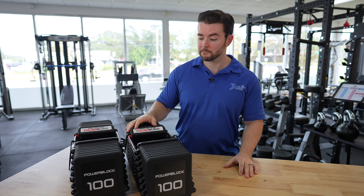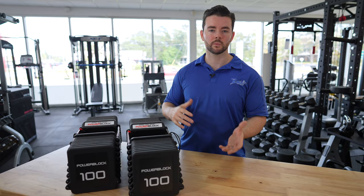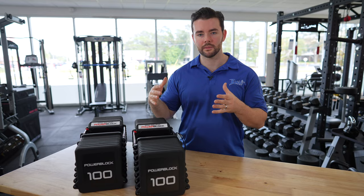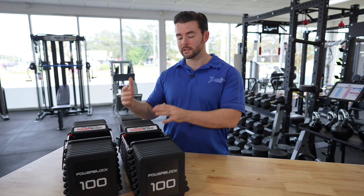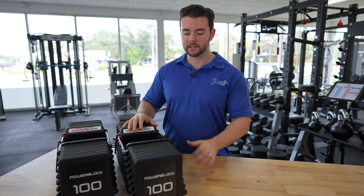The design itself has some similarities to the previous design as well as some differences. It still has that coating — this is very reminiscent of the Pro EXP where you have that urethane coating. It looks really nice, but it does have more of that squared look like the Elite USA, which are the only PowerBlocks they still make in the States. Those have kind of stayed more or less unchanged throughout the decades, and I think this harkens back to that.